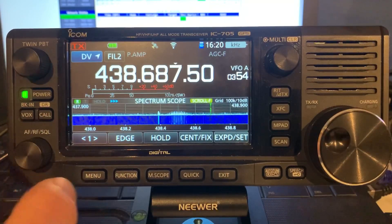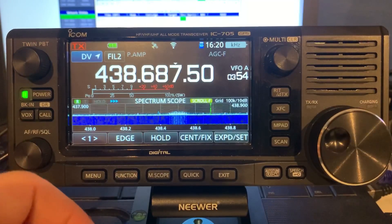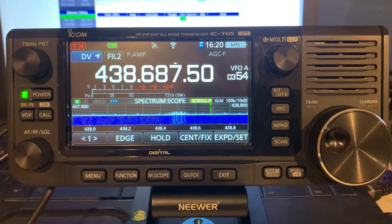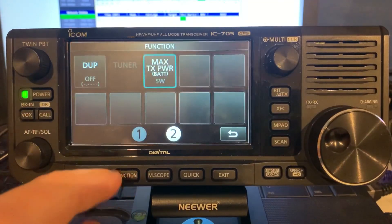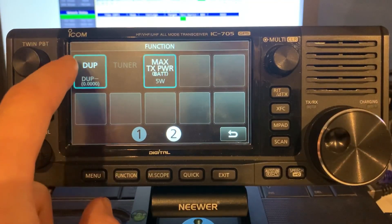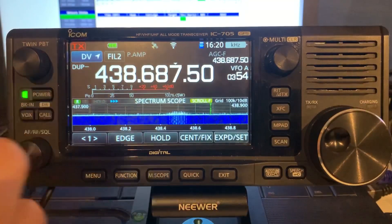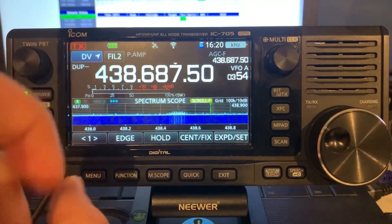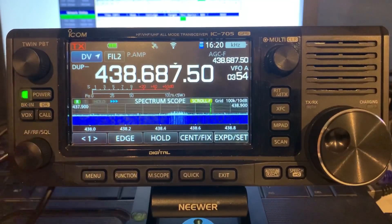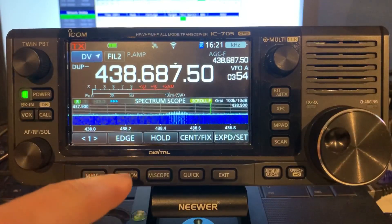The next important step that you may not consider is that you have to put the radio into the repeater duplex mode, even if you're using a hotspot. Even if your offset is zero, you've still got to set that up. On the IC705, go to Function, DUP, and turn it on. Do check on your radio — on the ID52, for instance, you've got to scroll through it all. Make sure you've got a shift set, but the shift offset is set to zero. Next thing we've got to do is actually hit the PTT button, because we've got to populate these fields.